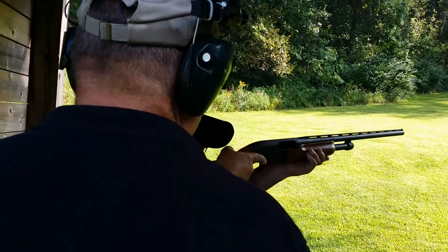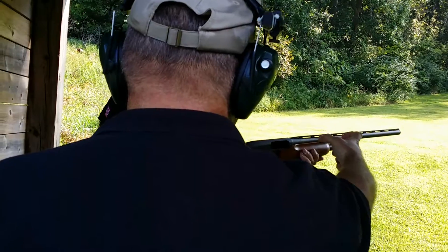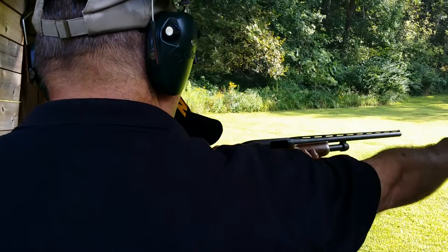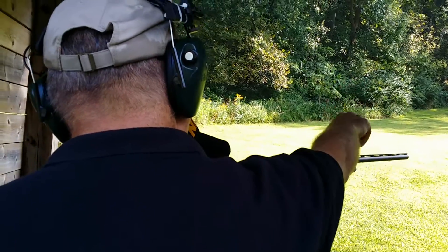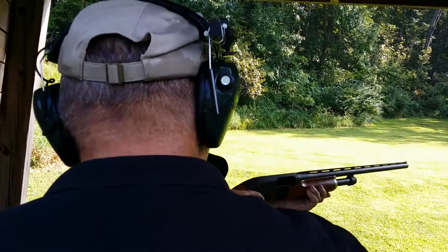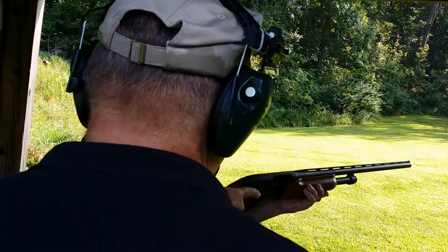Now open both eyes. This should still be the dominant image. Still dominant. I want you to forget about the front bead. When the bird comes up, I want you to cover the bird with the barrel. Don't think about it. Just look at the bird. Follow the bird. When the barrel covers the bird, press the trigger. Does that make sense?